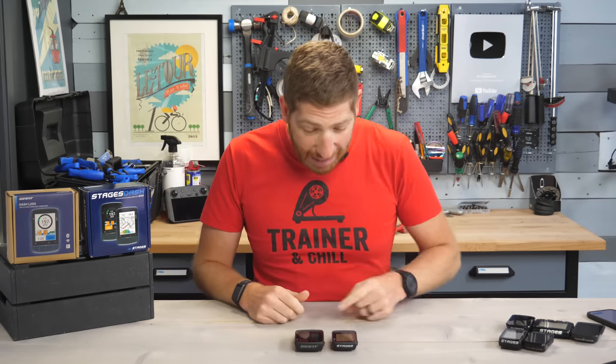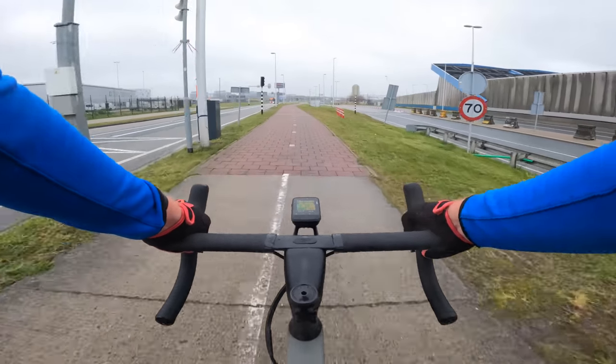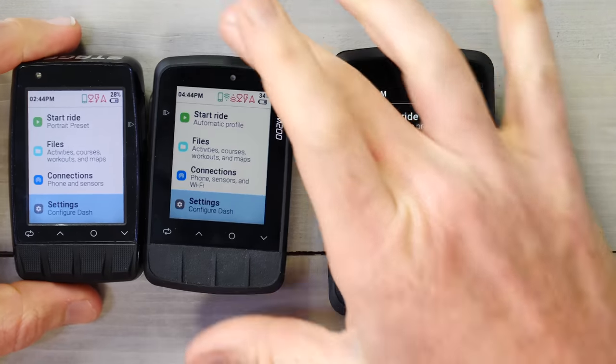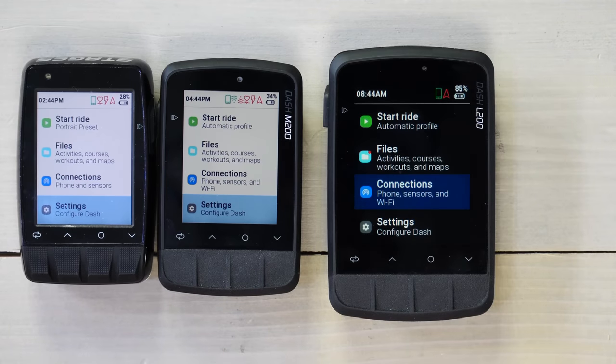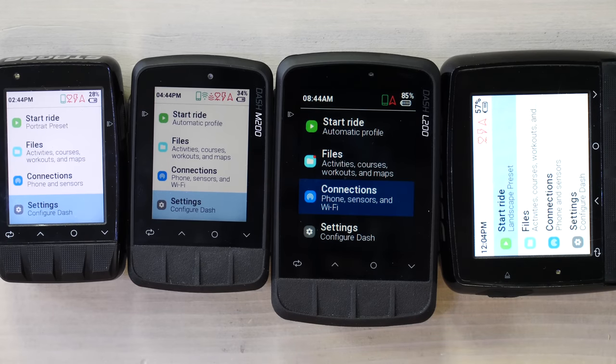Hey folks, it's Ray at DCRainMaker.com, and today I've got a quick first look at the new Stages Dash M200 and L200. Now this is Stages' third generation unit. Previous to this, there was the M50, which is this one right here. And on this side, the larger unit, there was the L50 right there. M standing for medium and L standing for large.